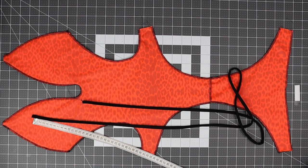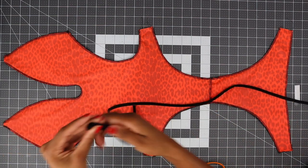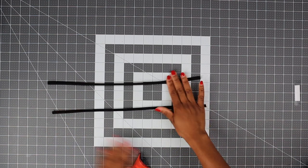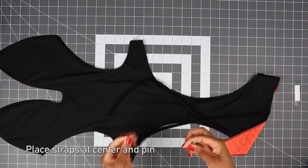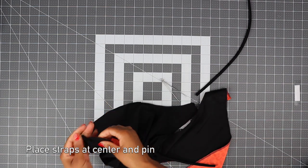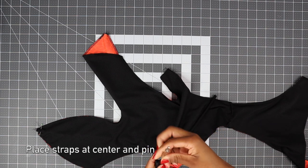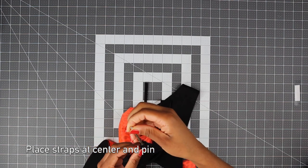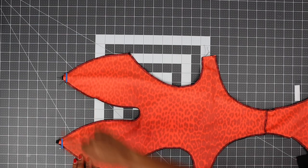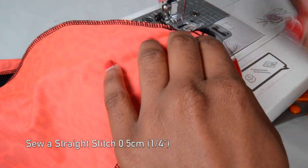Now get your stripes that we made earlier and measure two stripes for your neck — all measurements are on the pattern. Place your stripes inside the neckline and pin in place. Do the same on the other side. I like to leave a small tail because that makes it easier at the sewing machine. Make sure to backstitch — I like to backstitch three times so that our stripes are secure.